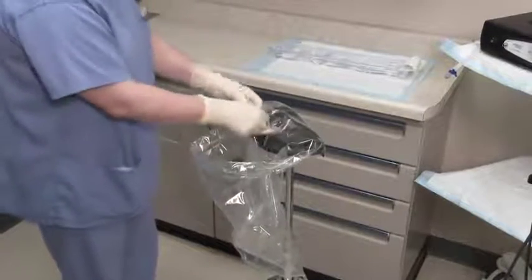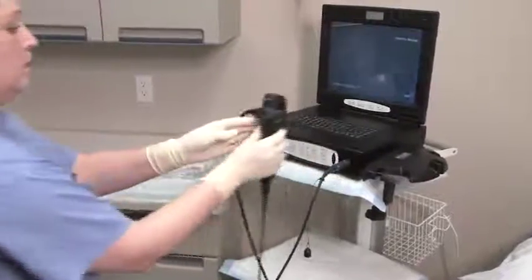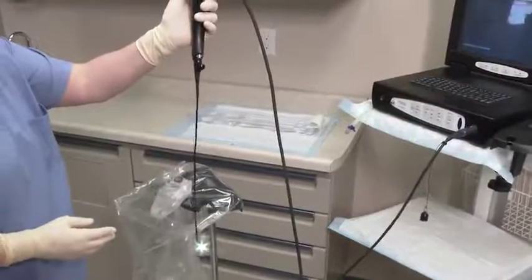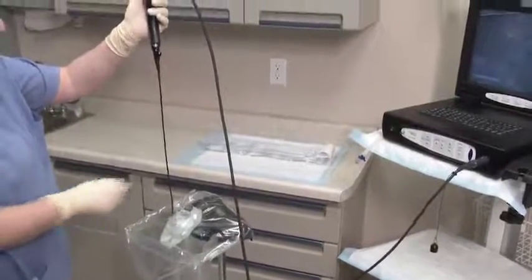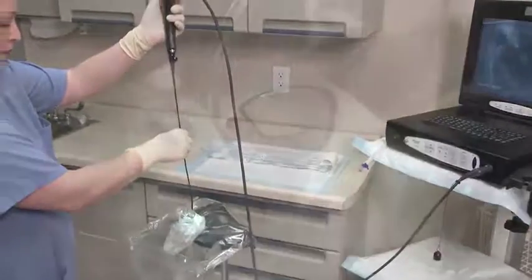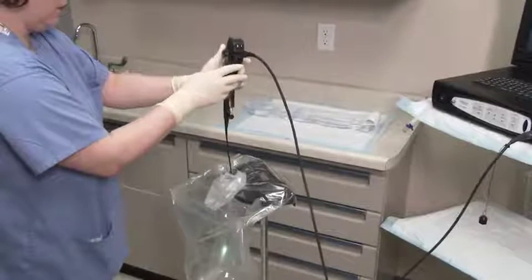Fold back the control body cover to expose the top opening of the Endosheath connector. Before inserting the cystoscope into the sheath, it is important that the articulating distal end of the scope is straight or in the neutral position. While standing directly in front of the installation stand, hold the cystoscope vertically over the sheath connector. Align the scope's D-shaped insertion tube with the D-shaped opening of the sheath connector. The flat side of the scope must be matched up with the accessory port and tubing.